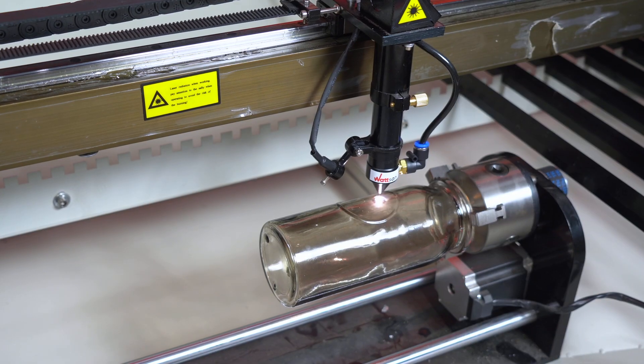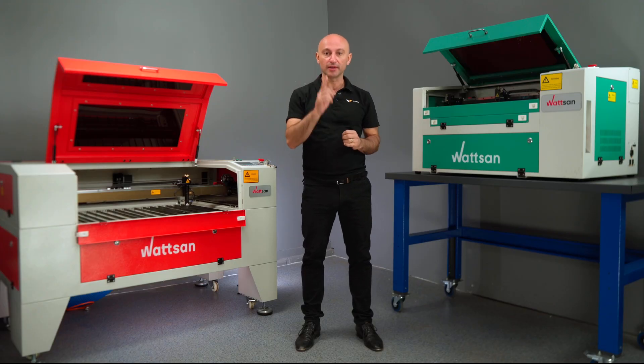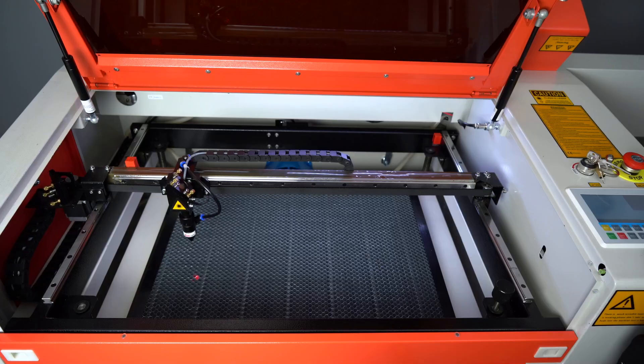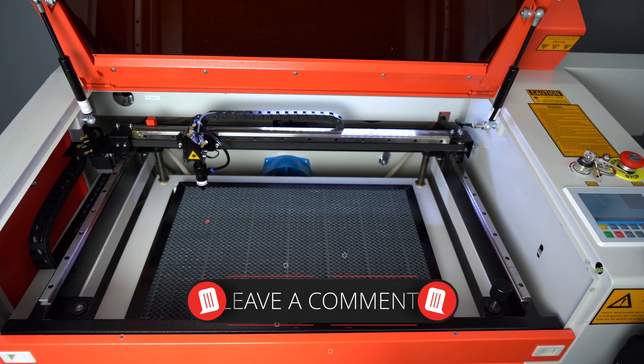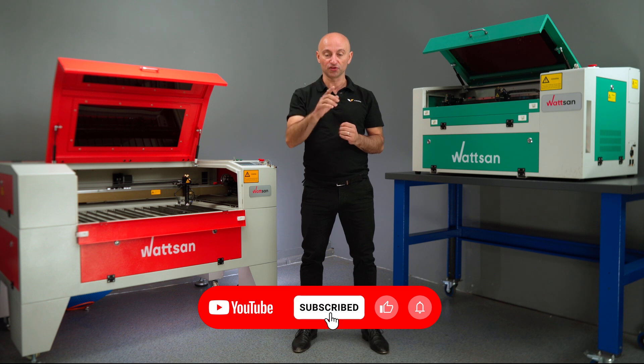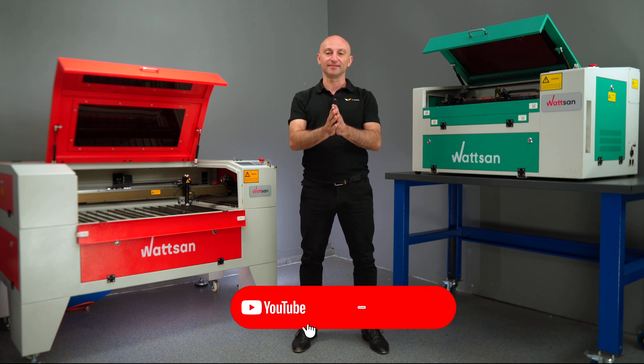Getting rid of prejudice might be tough. Today we'll try to tackle some of them regarding CNC machines, and you can see whether you have any of them yourself. Later, share your score in the comment section. My name is David, this is Virmer. Don't forget to check your channel subscription, and let's get started.